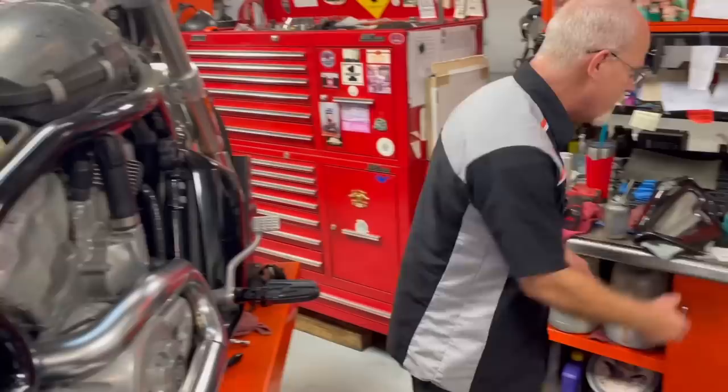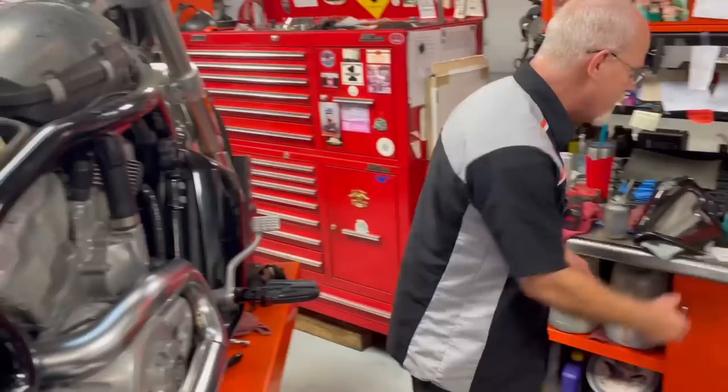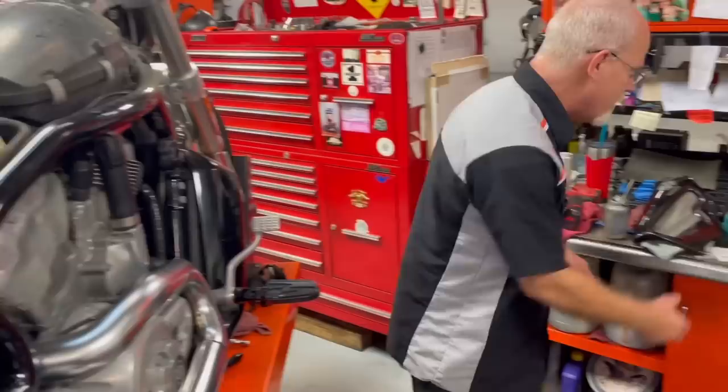If you own a V-Rod or you're helping your friend in the garage, the best thing you could do is get the Harley-Davidson factory V-Rod manual. It'll help you find all the hidden treasures in the V-Rod. I'm Doc Harley — we'll see you next week.